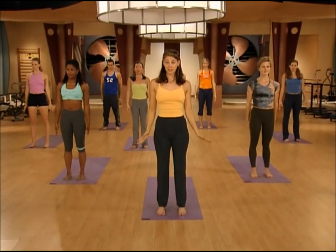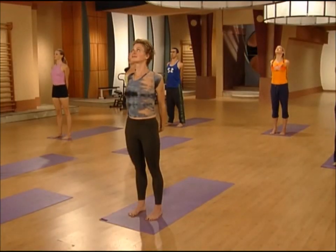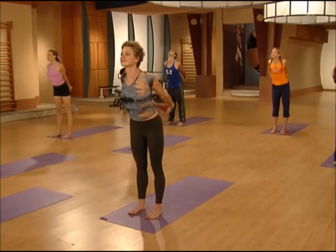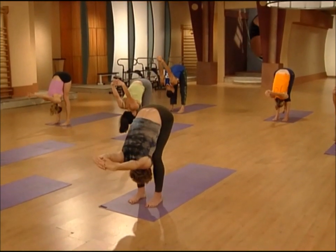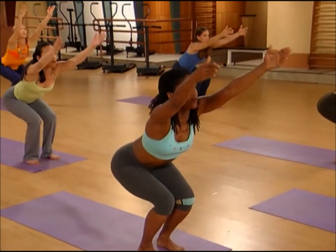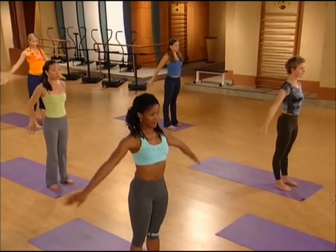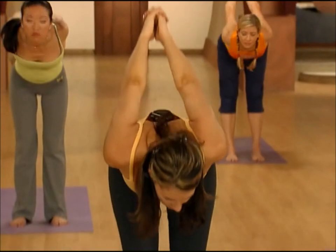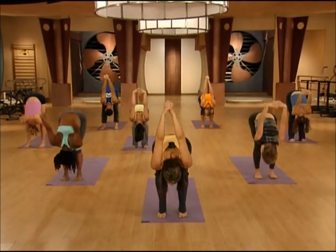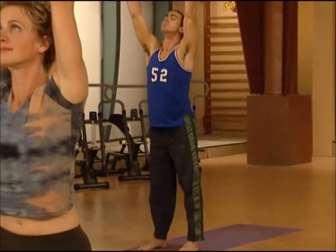We're going to put those movements together into a flowing series. Main thing is breath. Interlace your fingers behind your back. Inhale, you lift the chest. Exhale, fold forward. Bend your knees, drop your hips, circle the arms up — inhale to chair pose, exhale up to standing. Bring the hands behind you, inhale, clear out your lungs, and exhale, fold. Bend your knees, drop your butt, circle the arms up — inhale to chair pose, exhale up to standing.